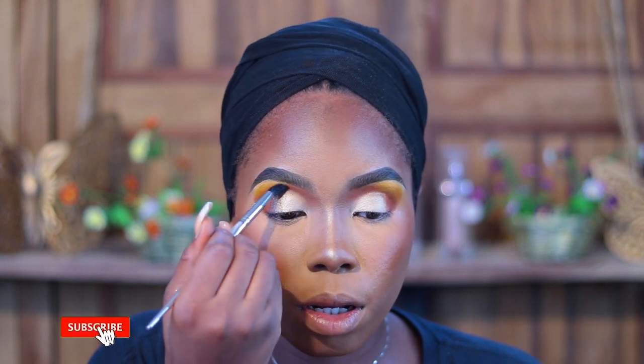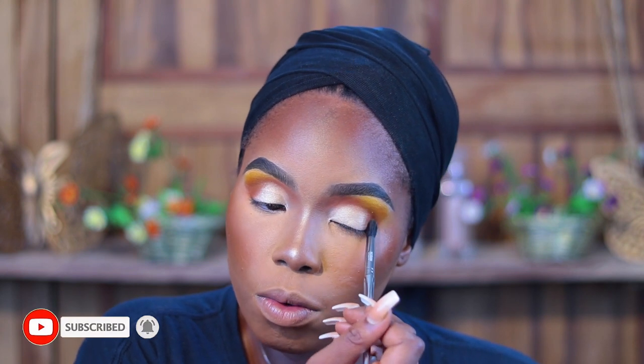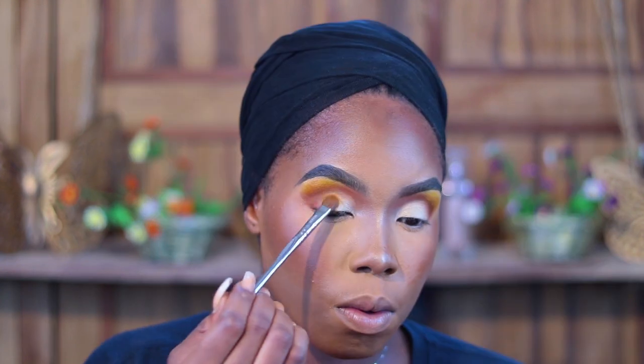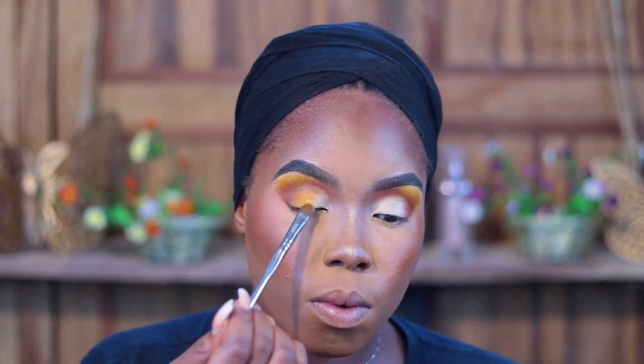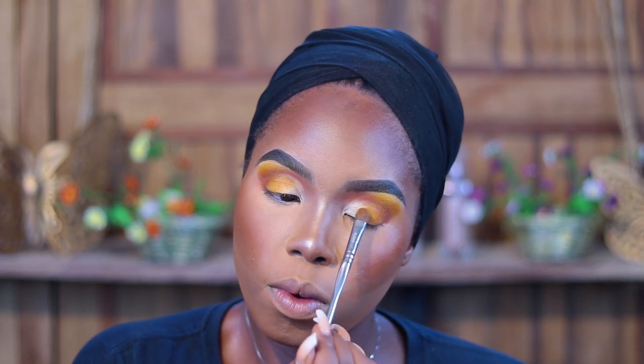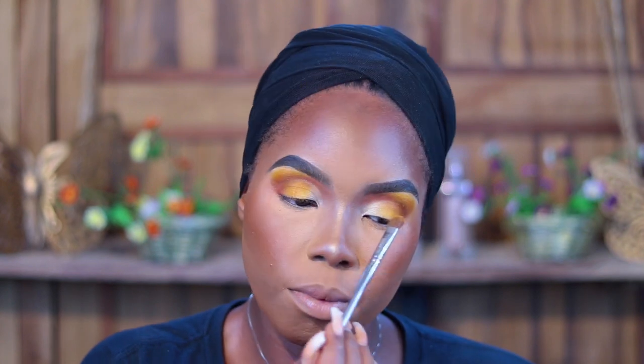I'm blending out the edges. She applied that same yellow from the Zulu palette back to kind of blend everything better, so I'm going to go ahead and do that — mixing the yellow and the brown together. Yeah, this is what she definitely did, but she didn't show it on camera. I'm noticing with this look that everything is super blown out, and that's the effect I'm trying to achieve.